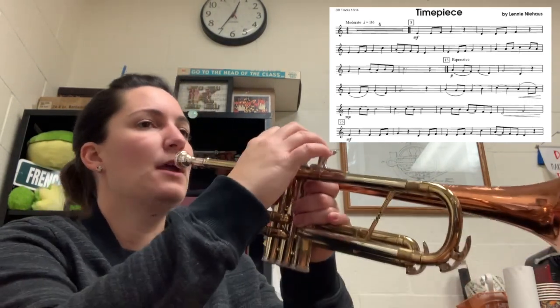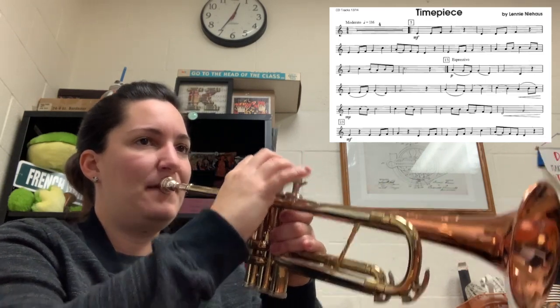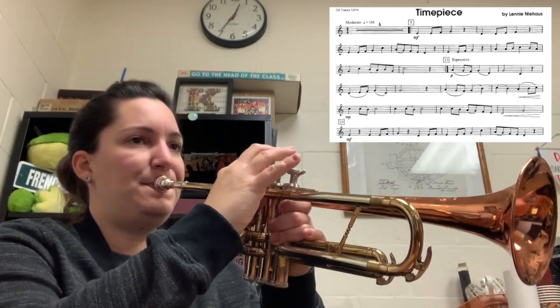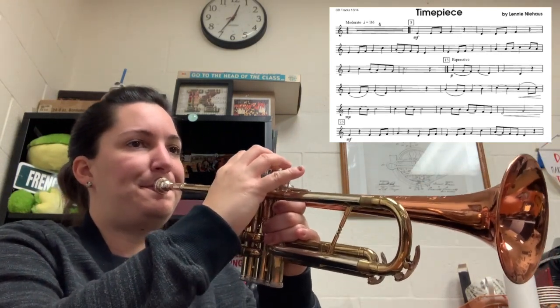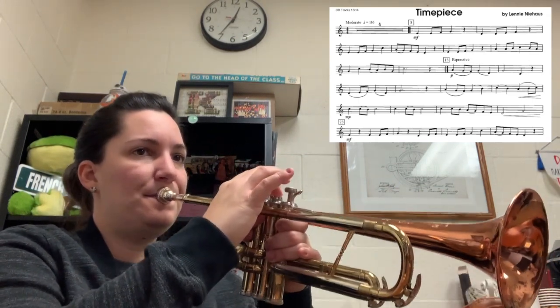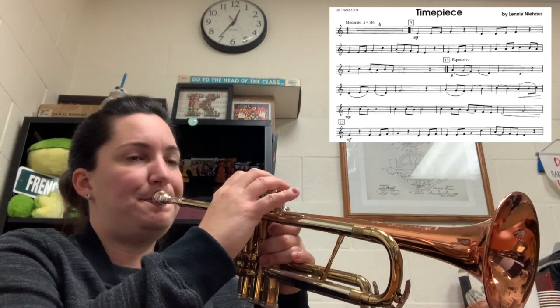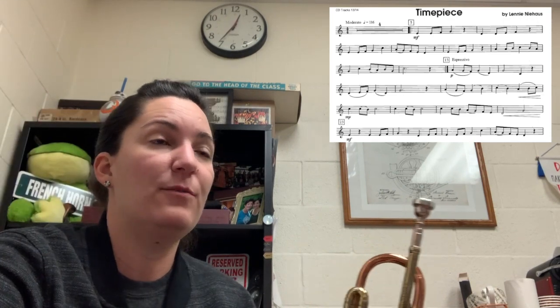I'm going to play 1, 2, 3, 4 at about that tempo. [Plays measures 5-13.] And that's it. The hardest part really is just making sure you're doing those slurs correctly. Again, the B is a second valve B, so make sure you play B natural.